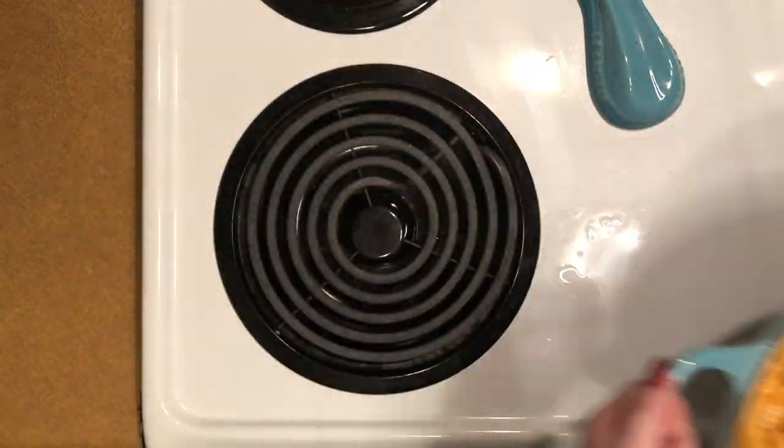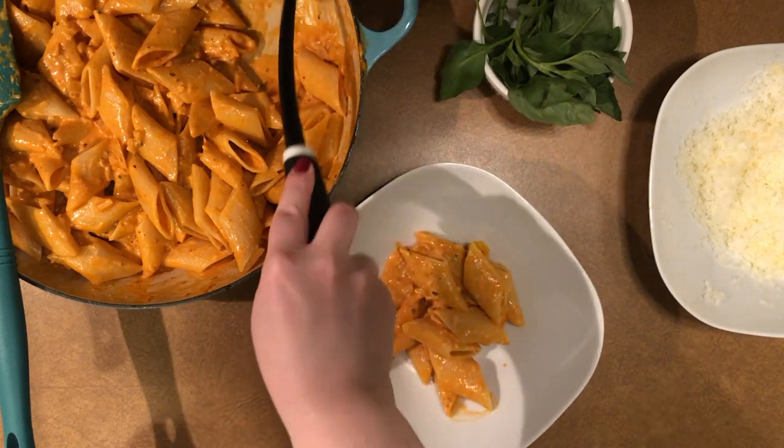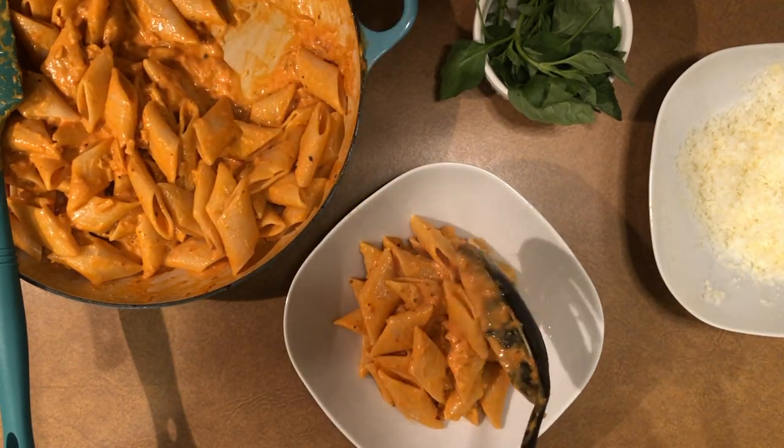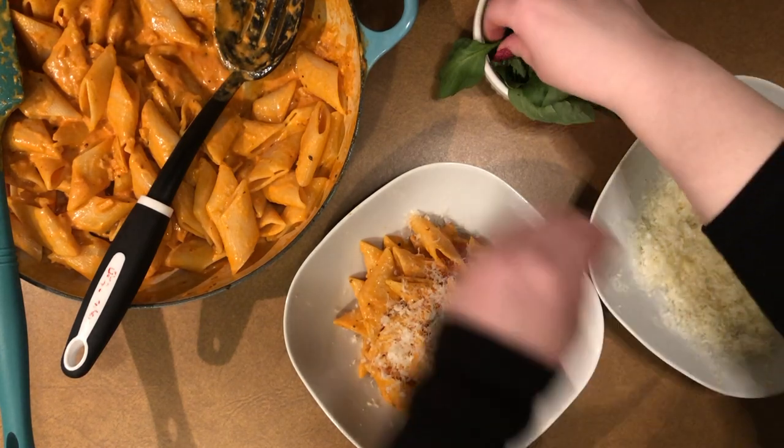Your sauce and pasta are complete. Plate the pasta, top it with the remaining parmesan cheese, then tear some fresh basil leaves and place them on top.